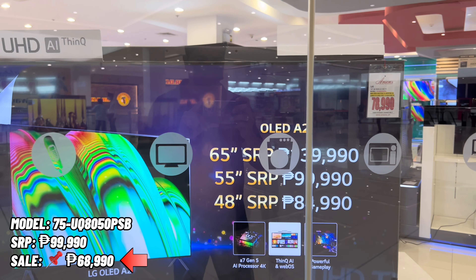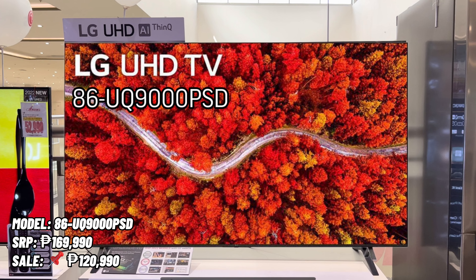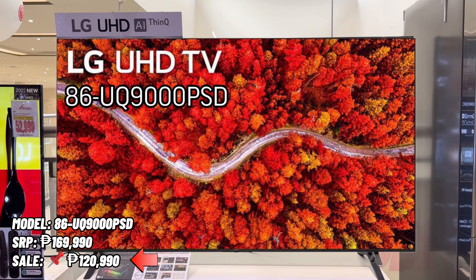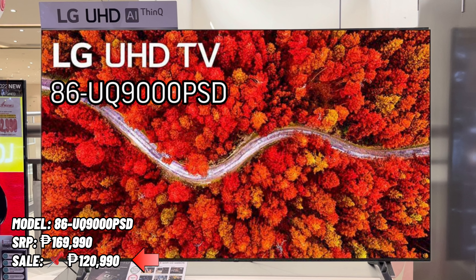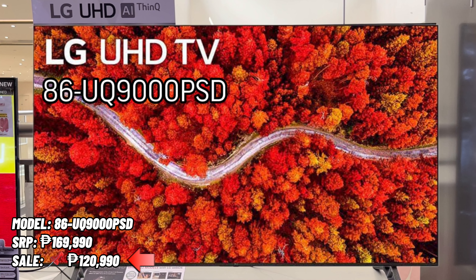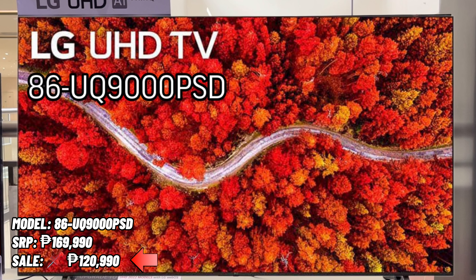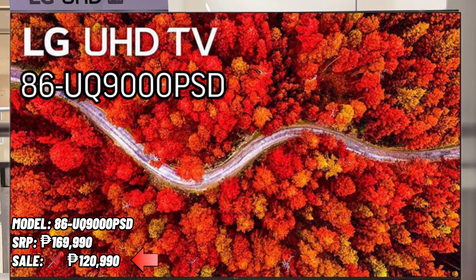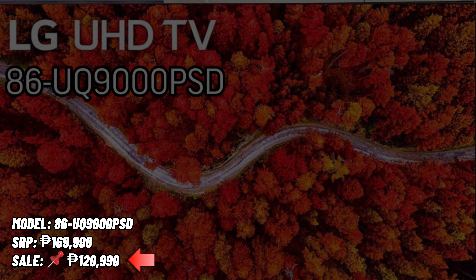Now we're down to the last model — this is also the biggest TV of LG. Our last model is the 86 UQ9000 PSD. The SRP of this TV is 169,990 pesos and the sale price is 120,990 pesos only. I included this model because it is also a 4K UHD TV. The screen size of this TV is 86 inches.